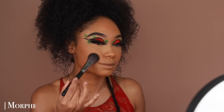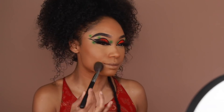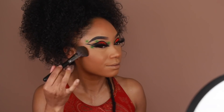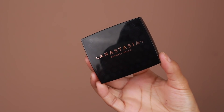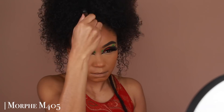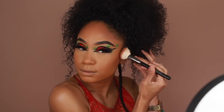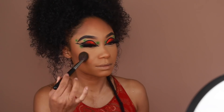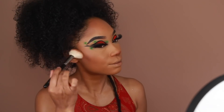Next up is bronzer — I'm going to use Anastasia's powder bronzer in the shade Mahogany to add extra warmth and definition. I'm going along the hairline, cheekbones, a little bit on the nose, and the jawline. I'm switching between my bronzer brush and my powder brush to keep everything nice and seamless.